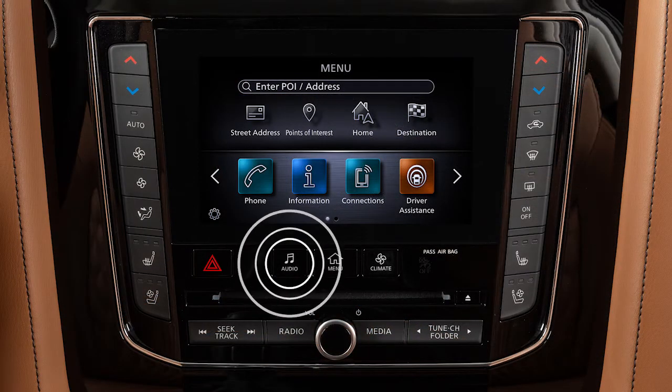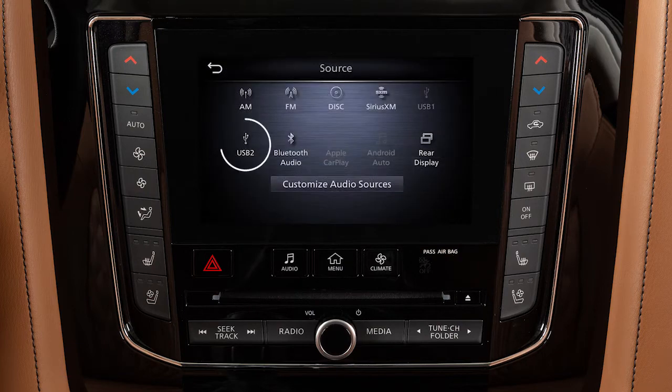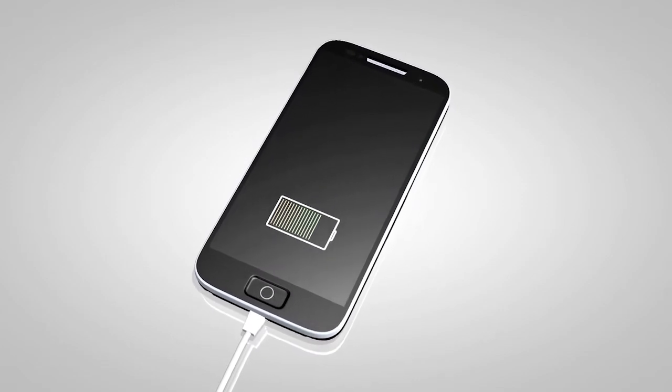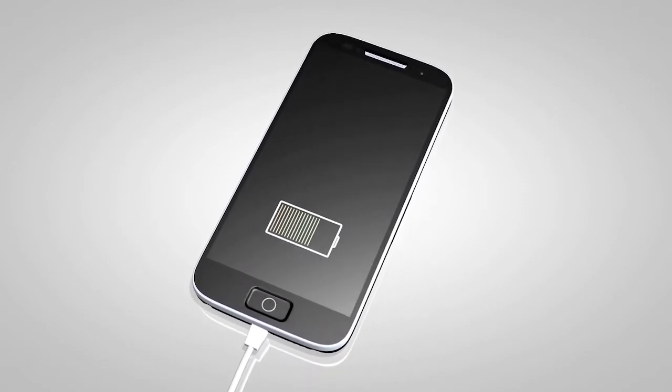Press the audio button, touch source, then the desired audio mode. If compatible, the battery of your device will charge while connected to the vehicle.